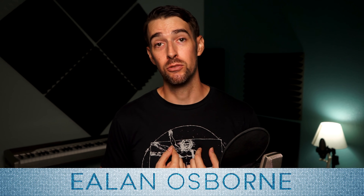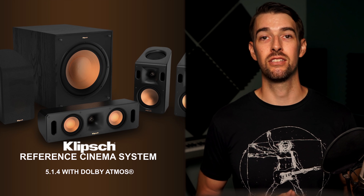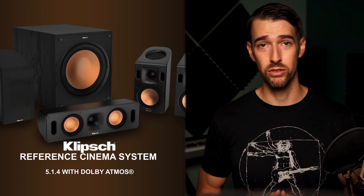Hey! A pleasure meeting you here, you lovely people of YouTube. My name is Elon Osborne and this is my channel where I talk about movies, audio, and music. Today I'm going to go over the brand new Costco exclusive Klipsch Reference Cinema System 5.1.4 with Dolby Atmos. If you're interested in the unboxing, I already made a separate video for that which I'll link in the description. In this video I'll be touching on setup, how it sounds, and receiver recommendations.